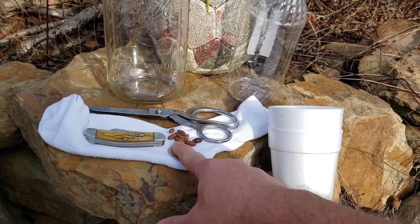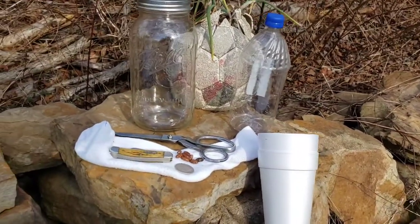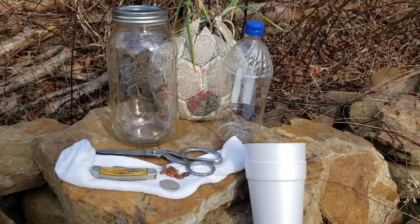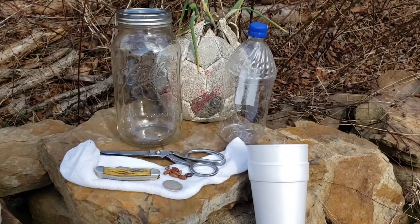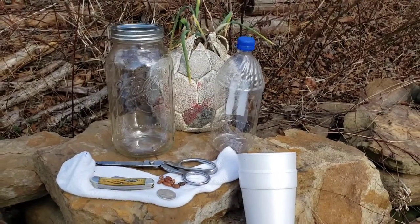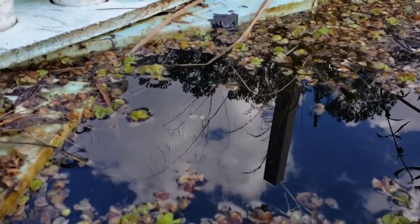I may do something else too — I've got to get some starts on some lemon balm. Come along with me and we'll show you where we go from here. It's going to be a little weird, but interesting.